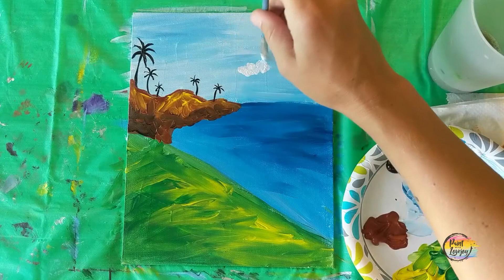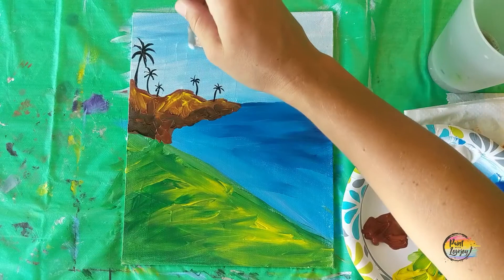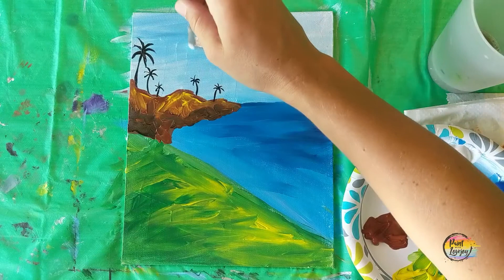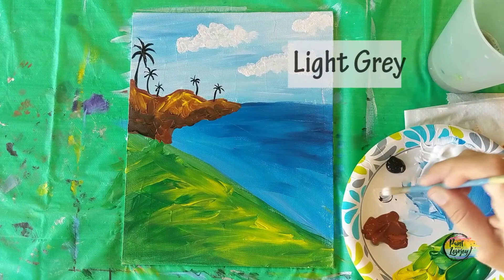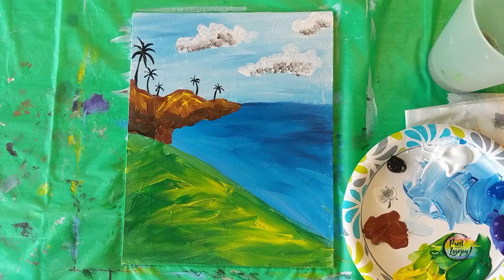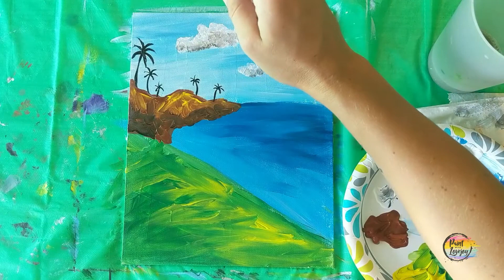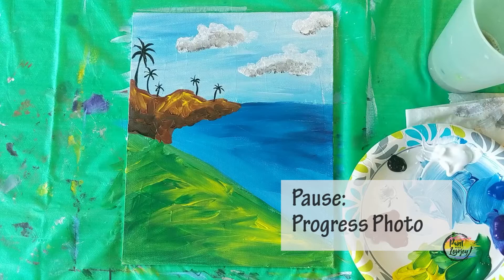We're going to put some clouds in. Using that small flat brush, go back to the white paint and hold it perpendicular to the canvas, just making overlapping dots to create our cloud shape. With student grade paint it's a bit more transparent, which is actually to our advantage when making clouds. You can add as many or as few clouds as you like. Then make a light gray by adding a touch of black, and add that shadow to the bottom of your clouds. Then go back with white to diffuse it if you added a little too much black. Take your progress photo after you do your clouds.